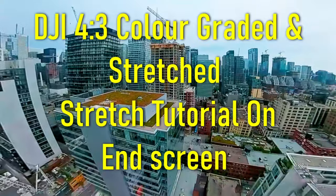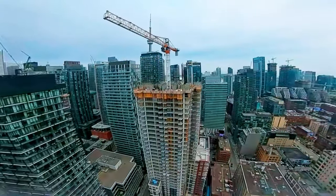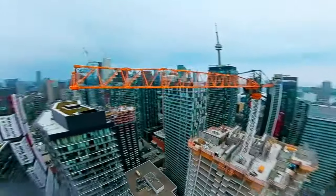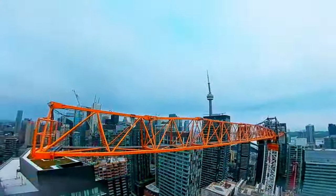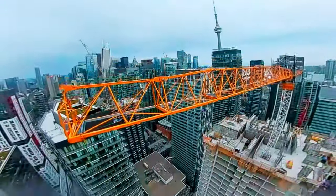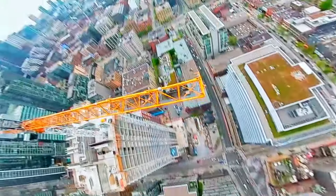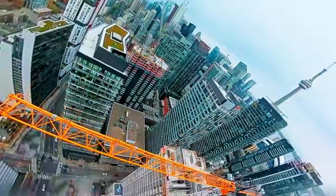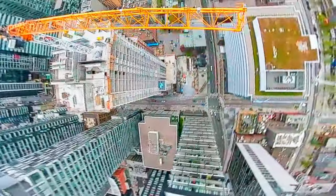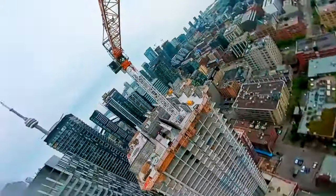Whenever you see my videos posted from DJI or analog, I do this — I think it looks a lot better than having the black bars, and it's totally free using software called DaVinci Resolve. You can download it and use it to color grade and do all sorts of editing. If this video gets a thousand likes, I'll make a full tutorial on how to use it.